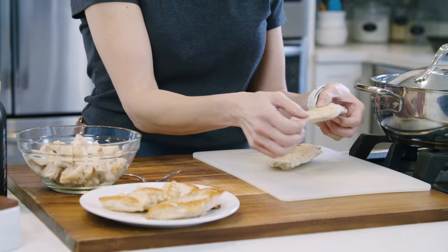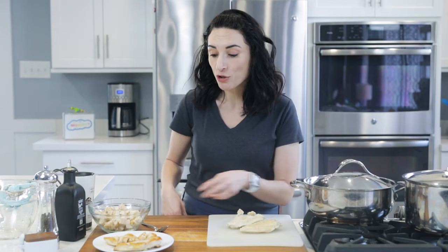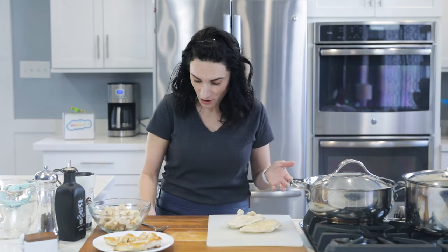So the first method, obviously, is if you have chicken breasts that are cold, you can just shred it with your hands. If it's still hot, you're gonna wanna use two forks to do the job.